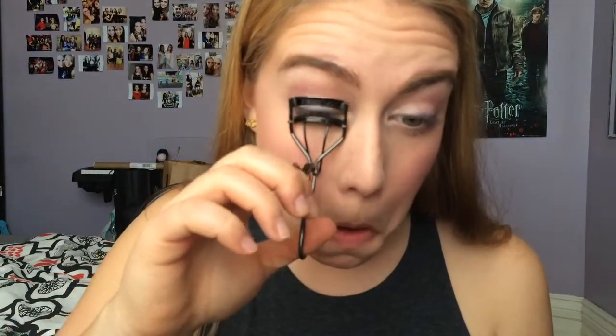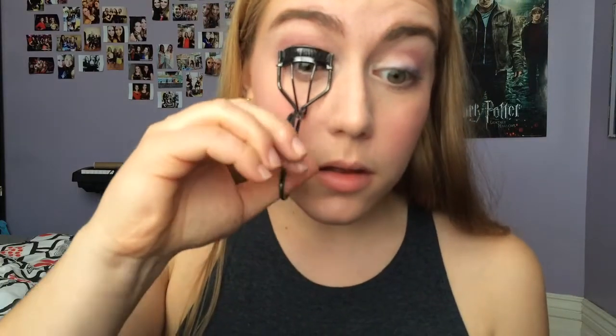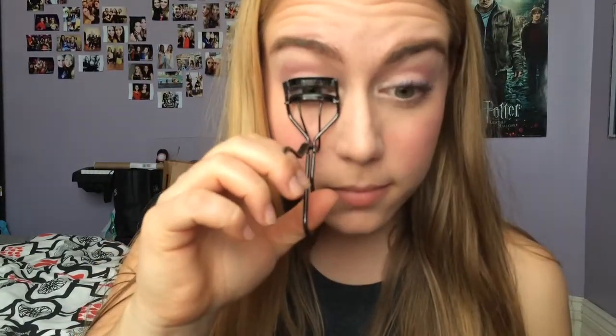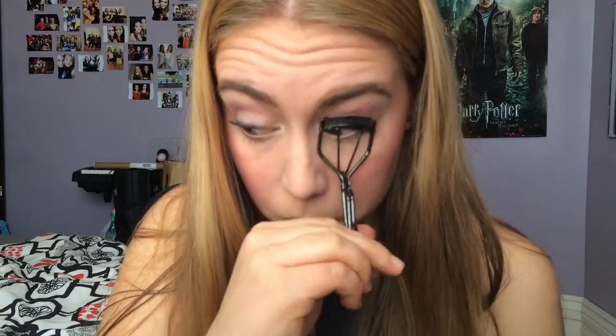Now I'm curling my eyelashes with my Shiseido eyelash curler. I go in and do it twice because I find that the curl lasts a lot longer this way. It makes such a huge difference just admiring the way it looks after curling.